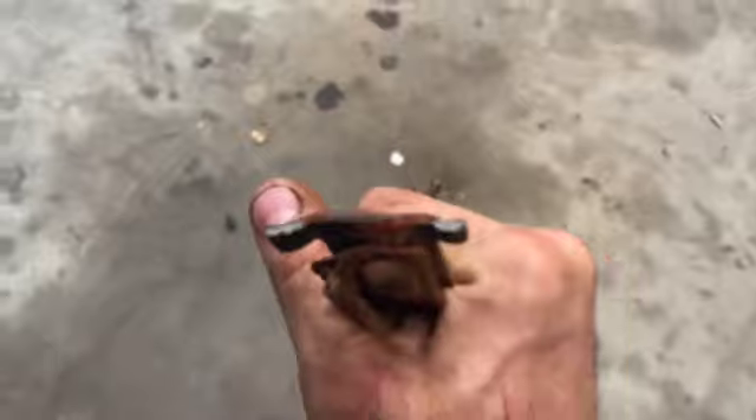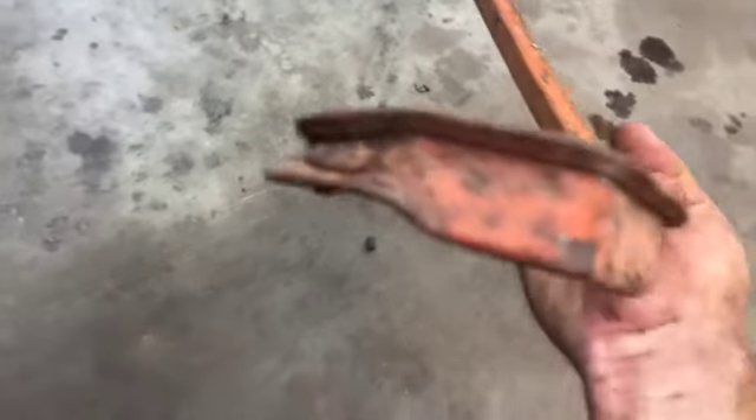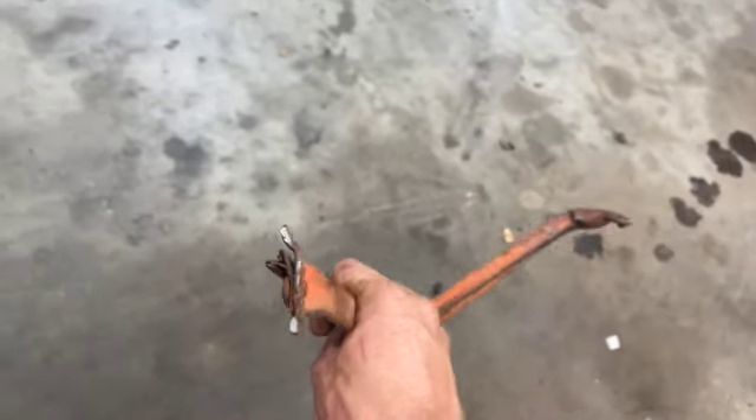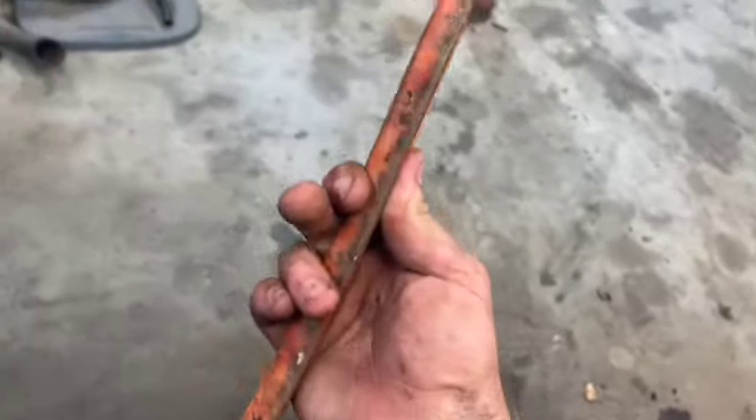We just popped that rivet out. Let's look at this in the light of the shop. That does look like a recent break. I think we might be able to straighten it, but the only reason it makes me sketched is this piece is like a triangle now. We'll figure it out.